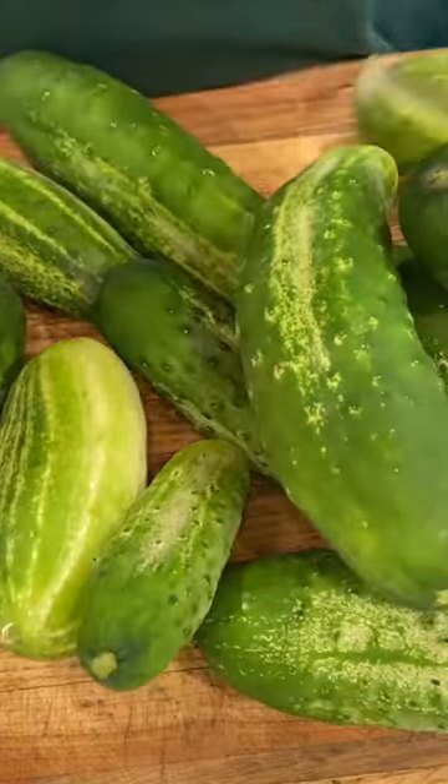Harvesting pickles right off the vine? Not quite. While you could use any cucumbers from your garden, pickling cucumbers do make the best pickles.